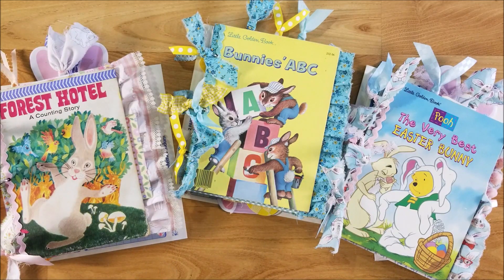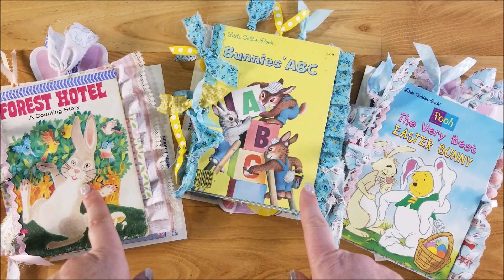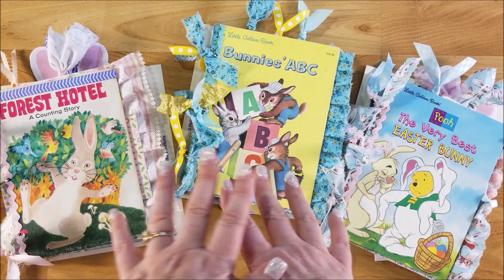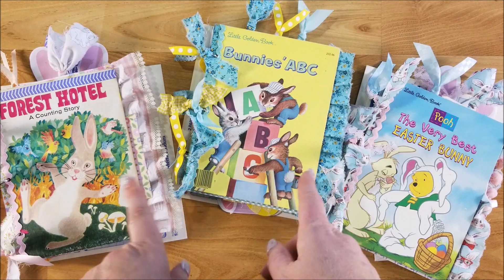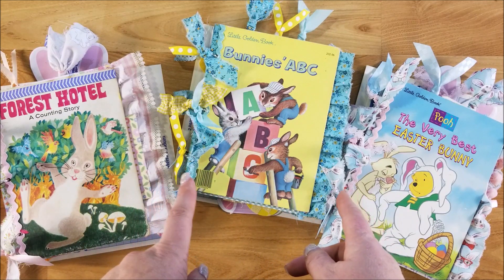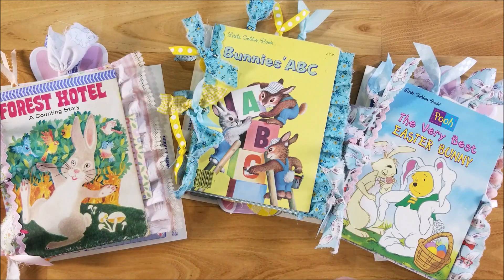Hi guys, welcome back to my channel. This is Kim with Creative Crafticality and today I have some new spring journals that are going to be in my Etsy shop. There are three I'm going to show you today, and tomorrow I will be showing you another video that has three more, but I will give you a sneak peek of those three at the end of this video.